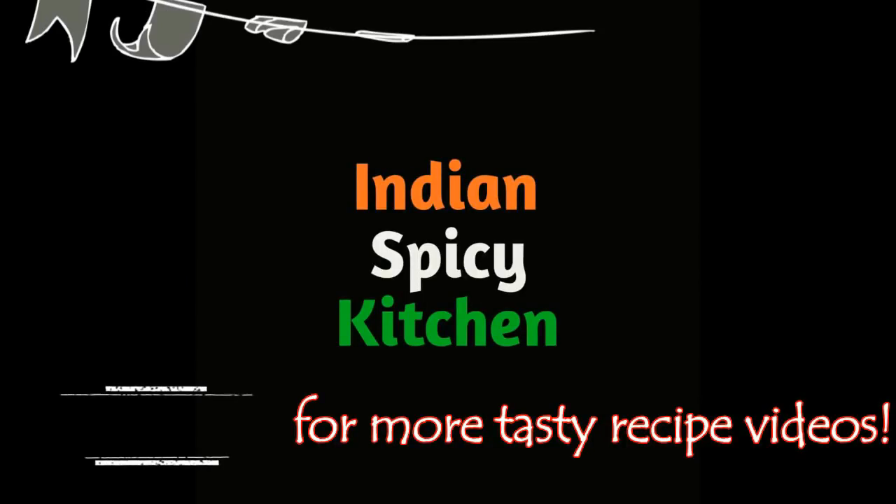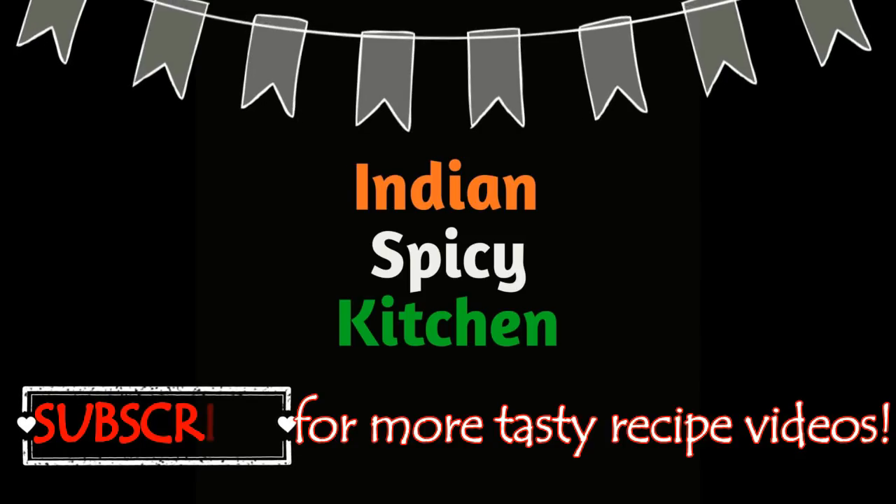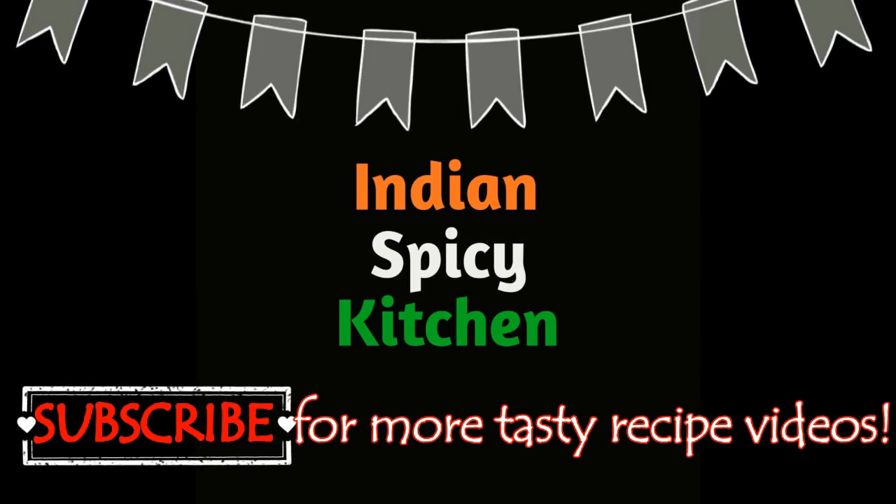Hi Friends! Subscribe to Indian Spice for this video. Click on the bell icon so that when I upload a video, you'll get a notification.